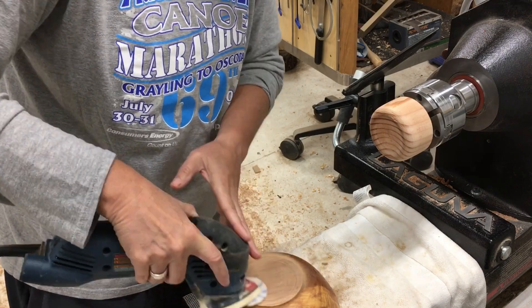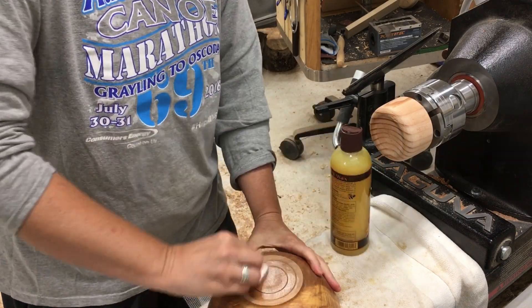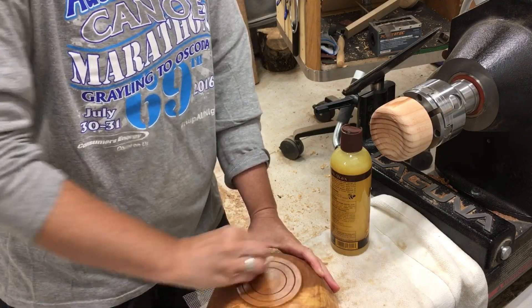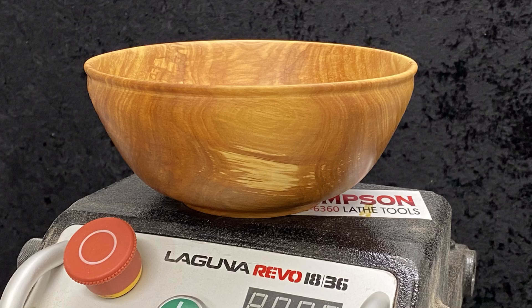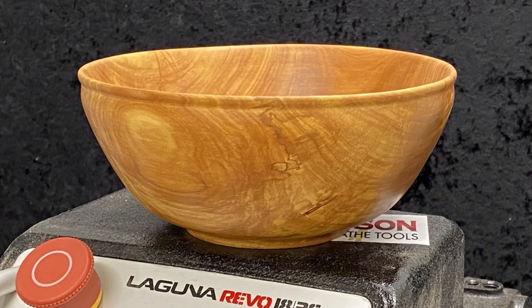I sanded it up and for the bottom I just used some Howard's Feed-and-Wax finish, and she's all done. I'd like to thank you guys for watching, and a big welcome to my new subscribers — I really appreciate your support. Make sure you stop in next week; I've got an oak burl and resin project ready, it's going to be good. Y'all be safe out there.